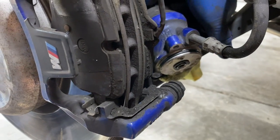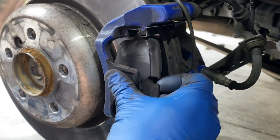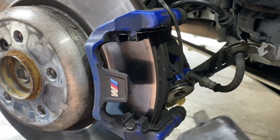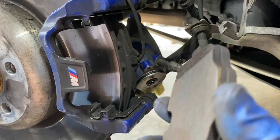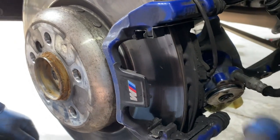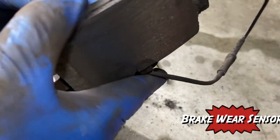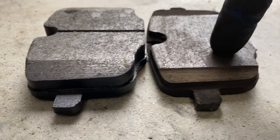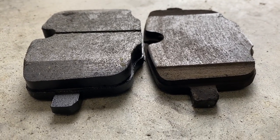The next step is to just pry our pads off — we should be able to pull them pretty easily and get them out. You can see there's a little bit of material left, but not a whole lot. Then just pull the one on the other side off. We can see our parking sensor, how it's just attached in the groove of the pad. You can see the old pad has much less material than the new one we're replacing it with.